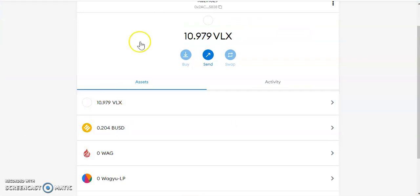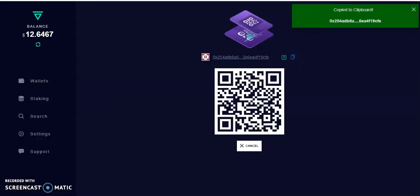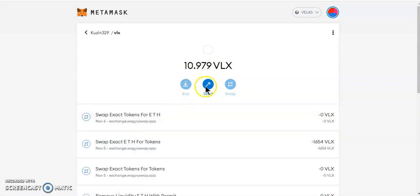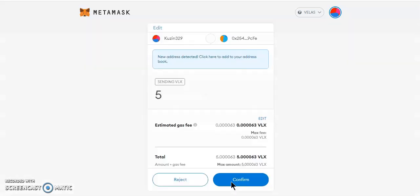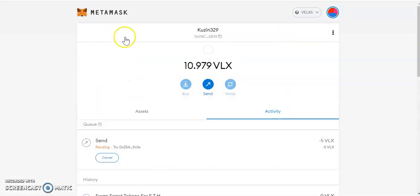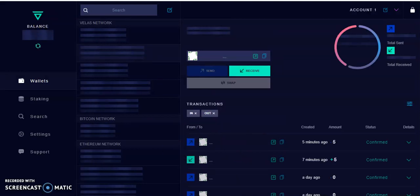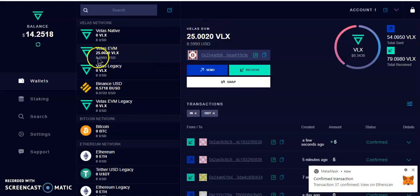Now let's do the inverse — I'm going to send 5 VLX to my Velas wallet. I'll go to the Velas wallet, click Receive, copy the address, go back to MetaMask, click Send, paste the address, enter 5, hit OK, pay the fee, and it should be in our Velas account in no time. I'll refresh the page — that was quick, I already got the Velas here.